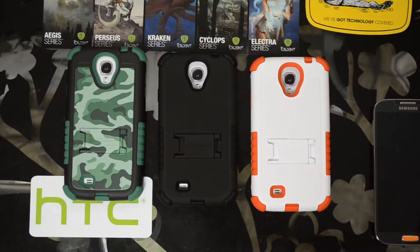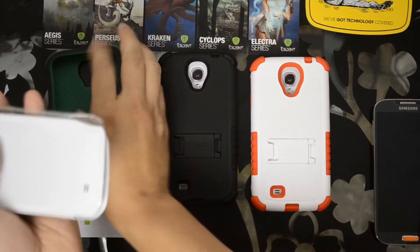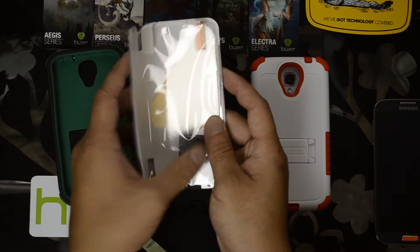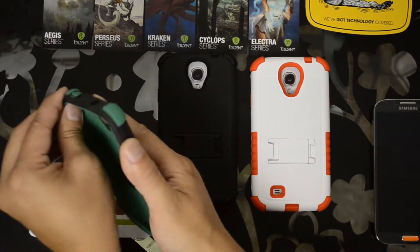I received these cases the other day. I looked at them briefly and set them aside, didn't really think too much of them. Then I started doing a little more research about the price, what they actually were, the materials they were made of, and the fit. Let's go ahead and pop this out. Every one comes with the plastic screen protector, the lint-free cloth, and an application card to get the bubbles out. And then you're left with this right here.